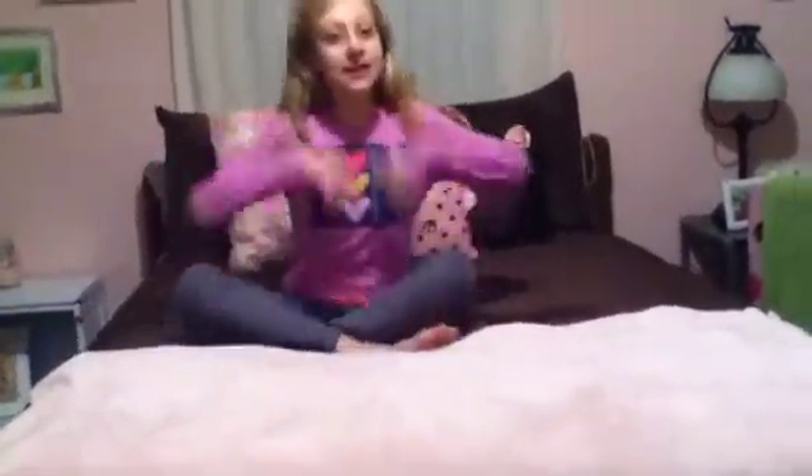Hey guys, it's Emma and today on Fabulous Emma I will be showing you my night routine, so let's get started.